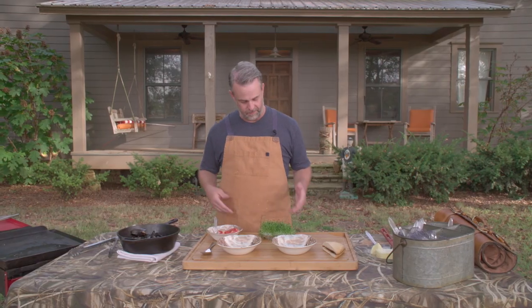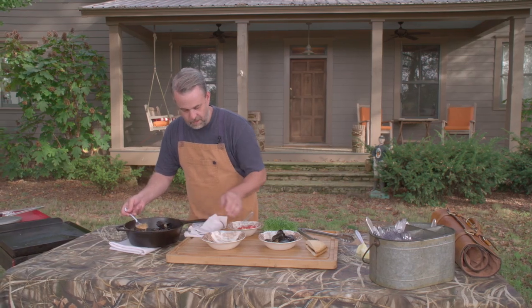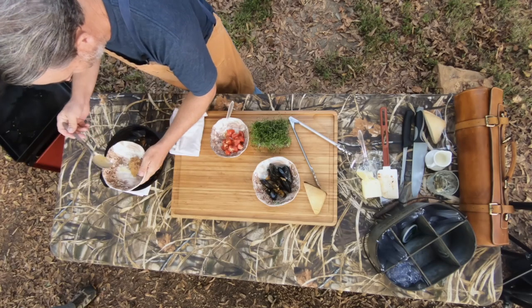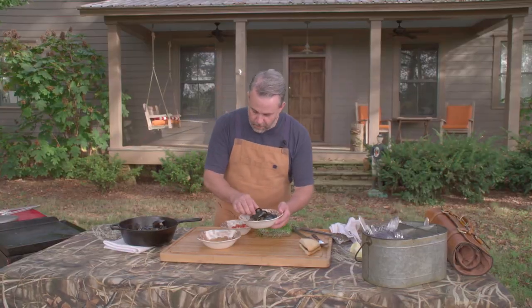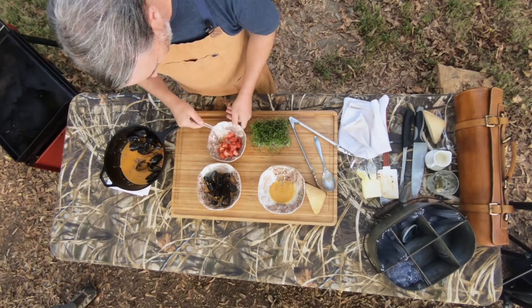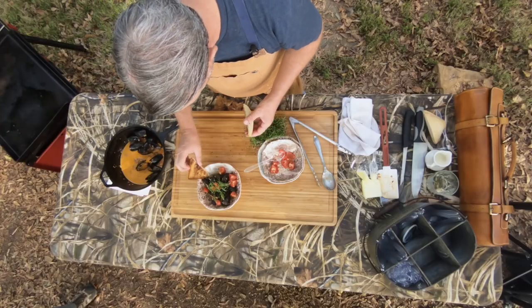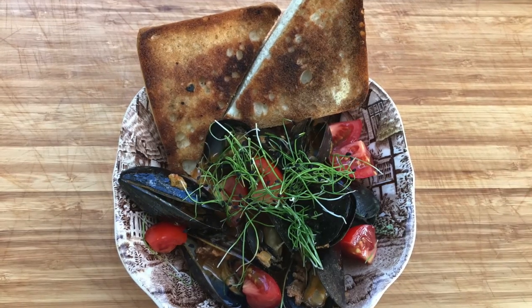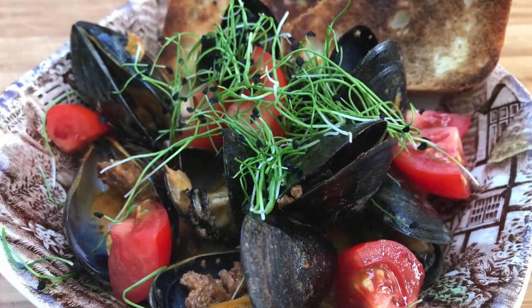Everything is cooked, we are ready to plate. I'm starving, let's do this. We're gonna take the chorizo, onion, and garlic mix with a little bit of the sauce. Back with the mussels. Now we top with a few tomatoes, some microgreens. Steamed mussels, chorizo, and a white wine butter sauce — you cannot get any better than that.